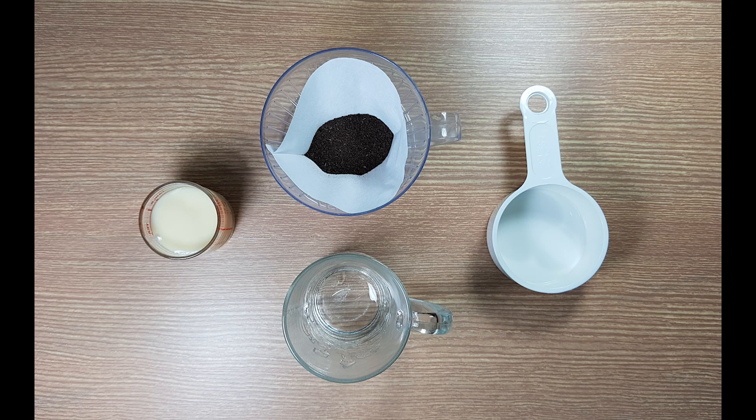Hello everybody, welcome to Grand Bros Family Channel. Today, I will show you how to make Thai iced tea by the easiest way. Let's go!